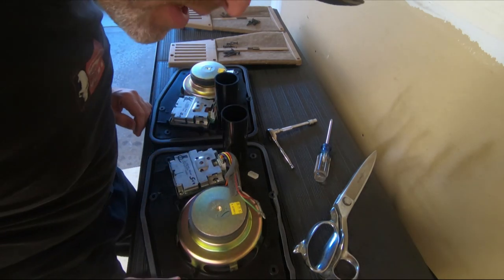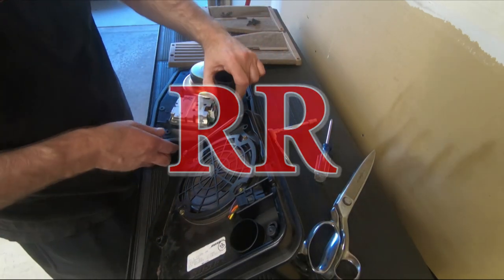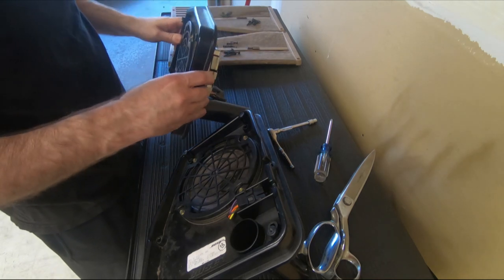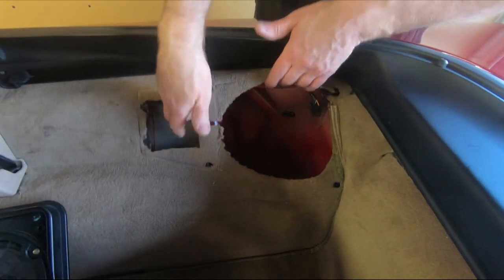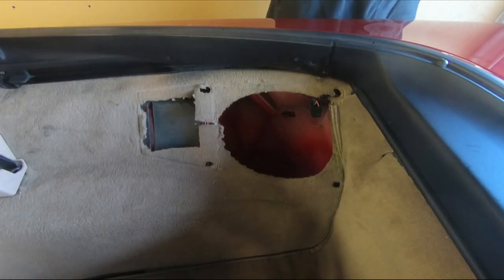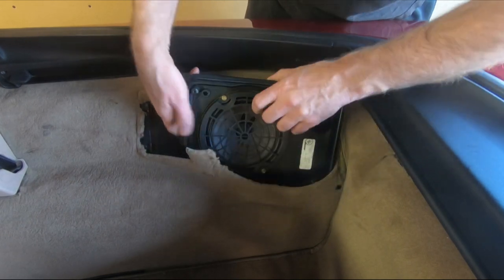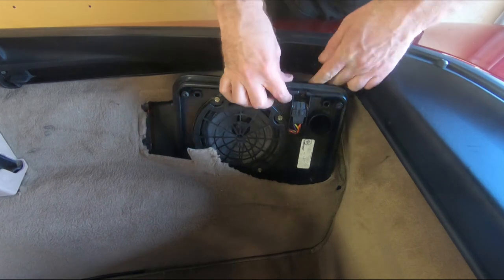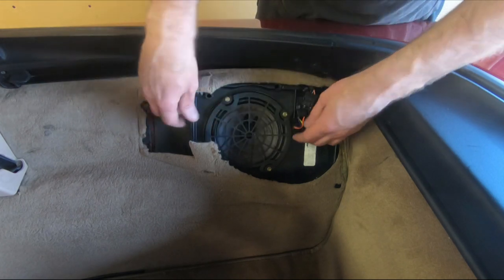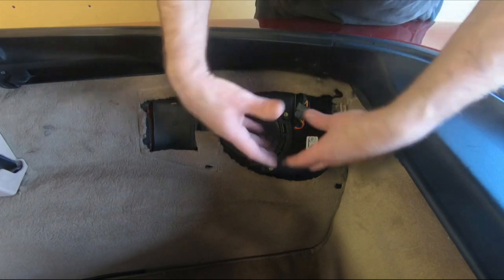These are ready to go back in the car. They are labeled — this is my right rear, so this should be my left rear. Here's the piece of carpet I'm telling you you'll want to cut. What this will allow you to do is spread the carpet open so that you can get the enclosure in without having to take the entire interior apart. You'll want to make sure this harness — this is the harness from the car that plugs into the enclosure — you want to keep this in front when putting the enclosure in, or else you have to take this out to get at it.